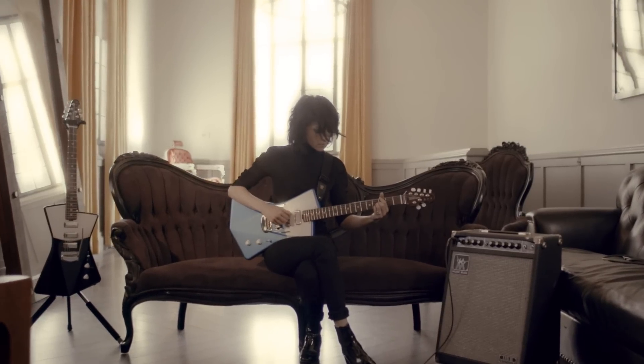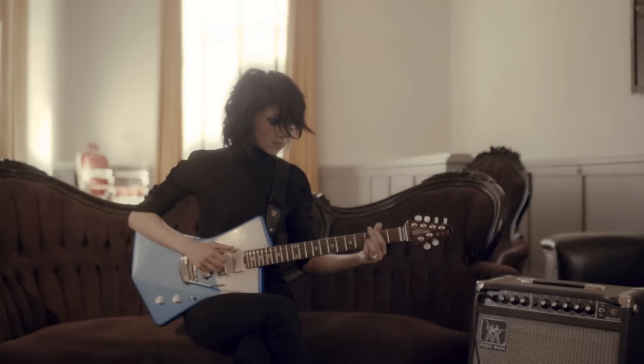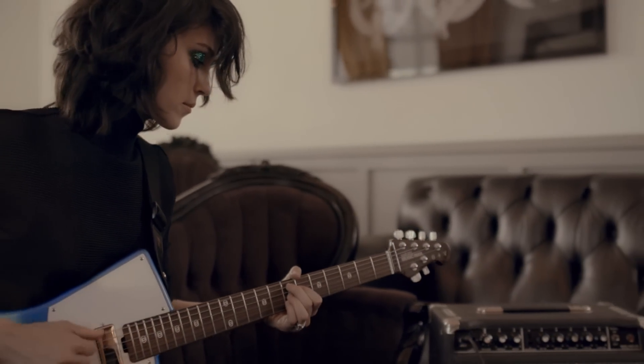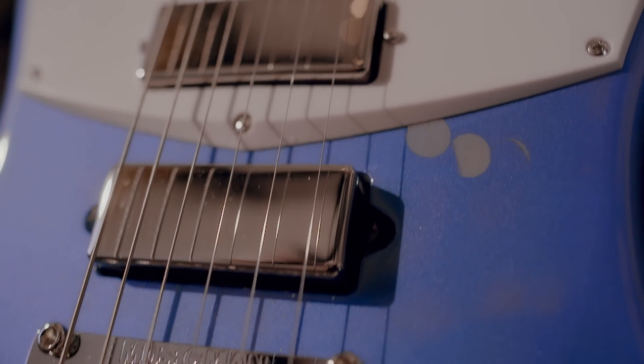This whammy bar is great because you can really dive bomb and it stays in tune, so if you're in the middle of a show you're not going to have to trade guitars or take time out to tune. It's got three mini humbuckers and an interesting wiring configuration, and it has a whole lot of tone versatility. It's a whole lot of guitar in one instrument.